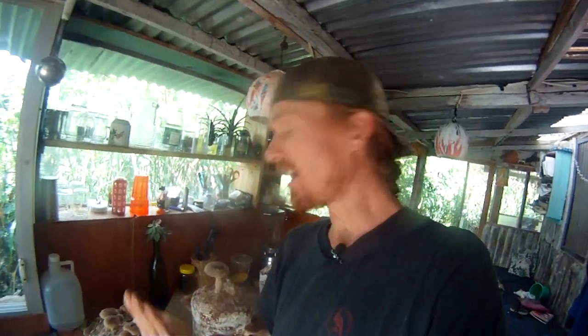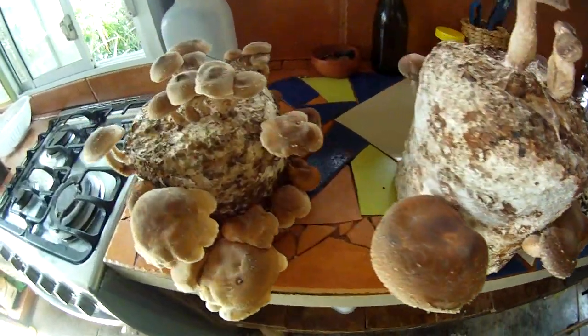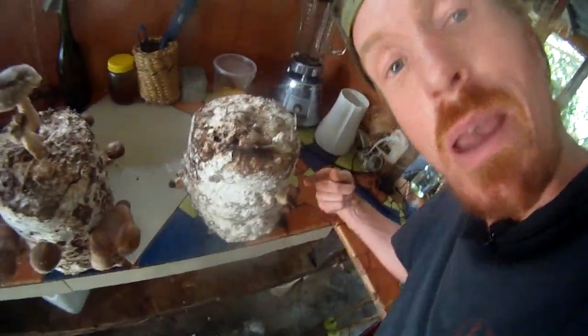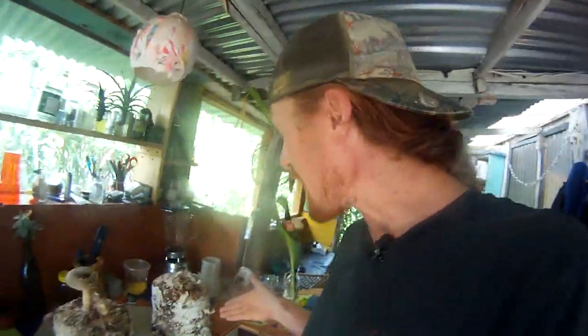Why would you want one of these? Well, some obvious things. So you can have mushrooms when we're gone. These are delicious shiitakes. They're so tasty. Another reason you want to have them? Because it is so much fun to watch these things grow. These little baby shiitakes right here are going to be ready to harvest in about five to seven days. That's fast. You can watch them grow. It's super cool for kids. It's super cool for big kids.